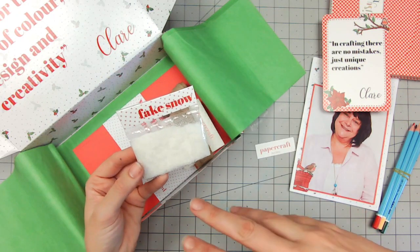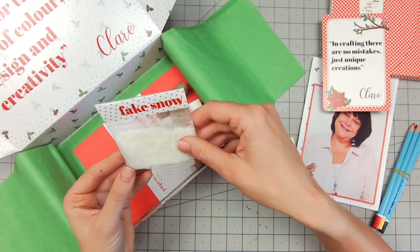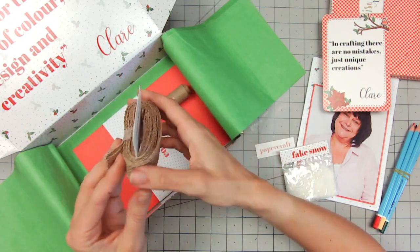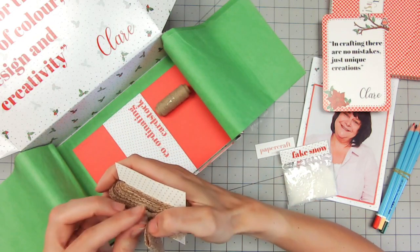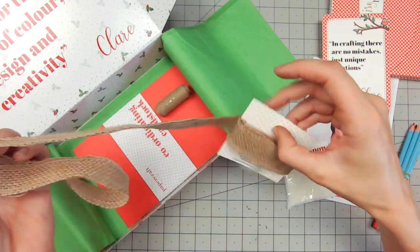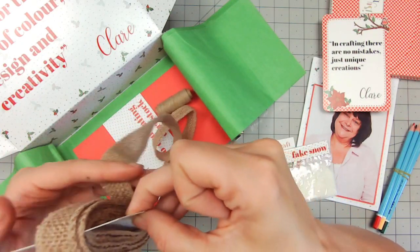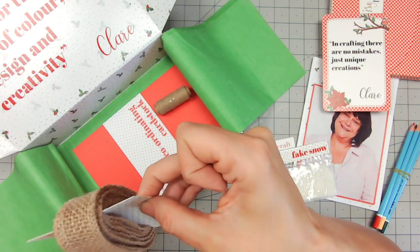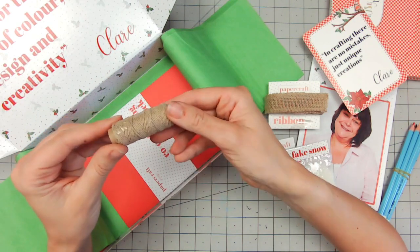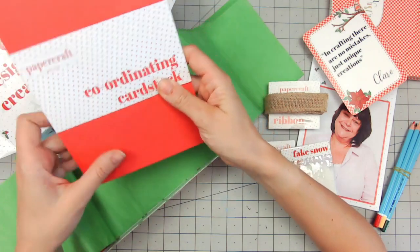Fake snow — this is brilliant! I've seen glitter before and that puffy liquid glue sort of thing, but I've never actually seen fake snow. You can put that on your cards and it really does look like snow. Can't wait to get crafting with that! There's some hessian wrap here and there's quite a lot on there — I'd say probably a couple of metres at a guess — loads and loads for your rustic Christmas cards. And some twine here as well; the colors match absolutely perfectly.